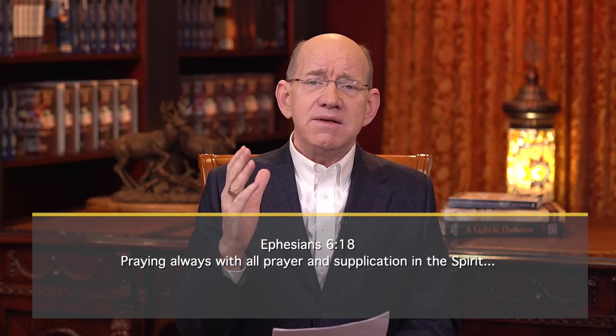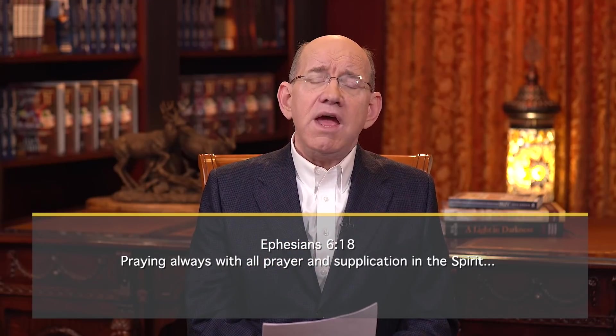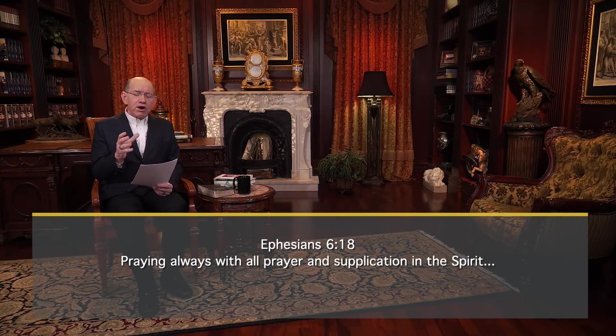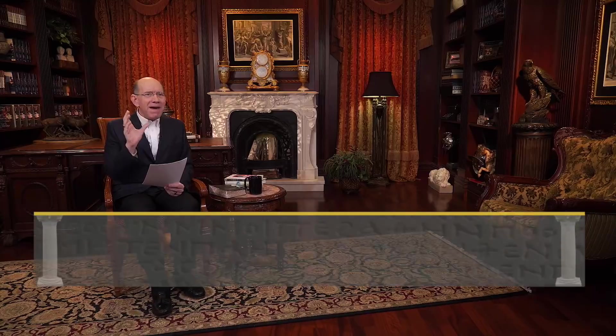Reach for your Bible. Today we're going to return to our anchor verse in Ephesians chapter 6 verse 18, where the apostle Paul writes, 'praying always with all prayer and supplication.' Those words 'with all prayer' are just jam packed.